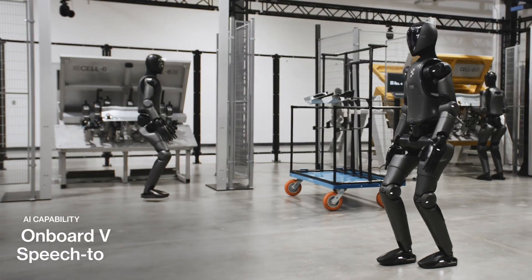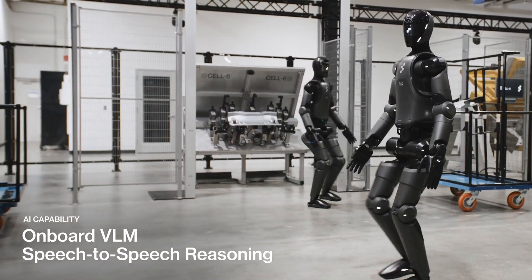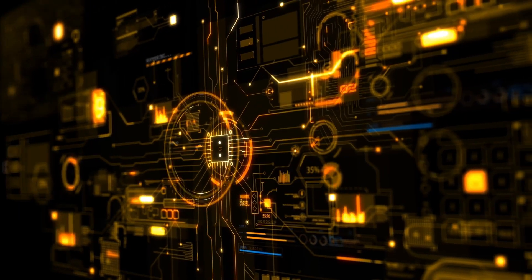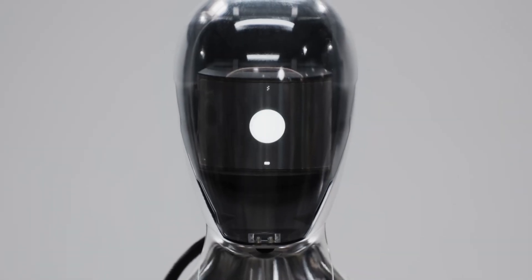Speech-to-speech capability. Figure 2 is equipped with the ability to engage in speech-to-speech conversations with humans. This functionality is made possible through onboard microphones and speakers that are connected to custom AI models trained in collaboration with OpenAI.